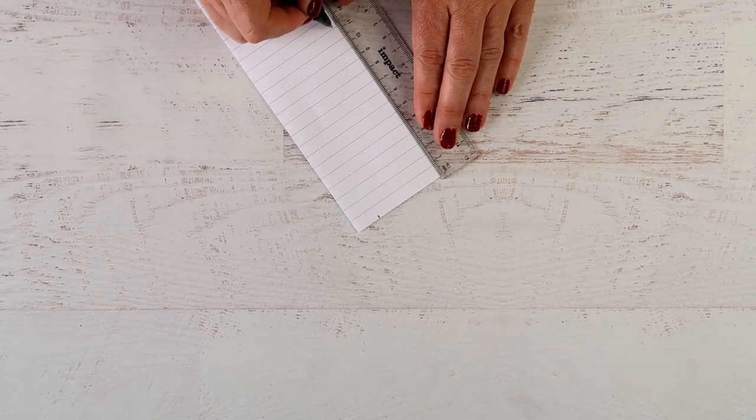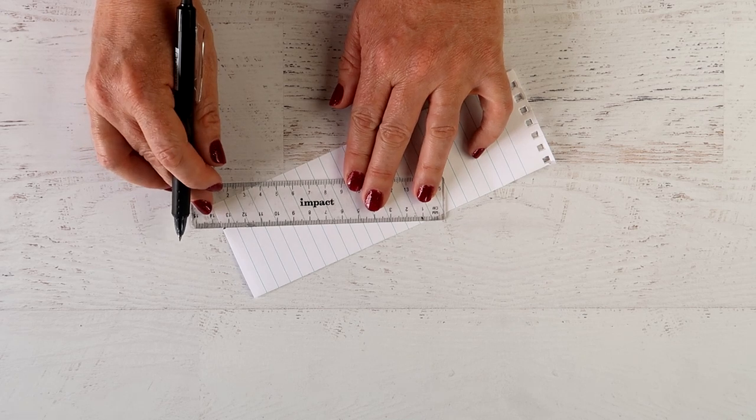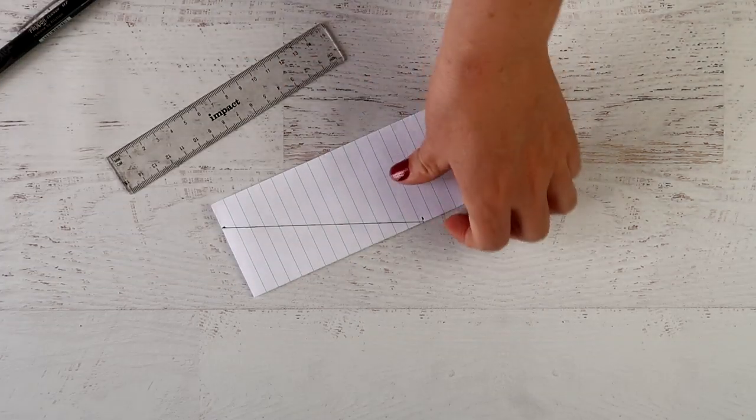On the folded edge, mark the height of your triangle — I'm marking mine about eleven and a half centimeters. You do want to allow about half a centimeter for seam allowance on either edge. Draw a line between the two marks, cut it with scissors, and you have your template.